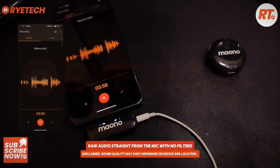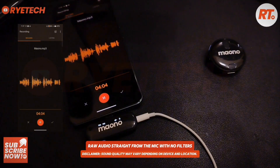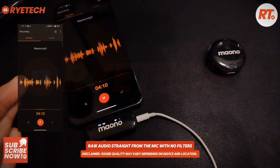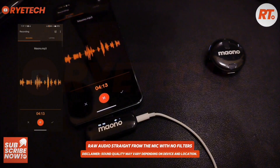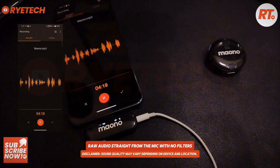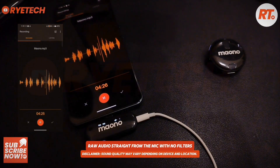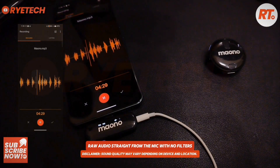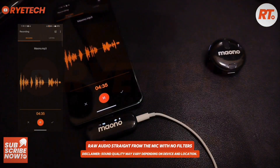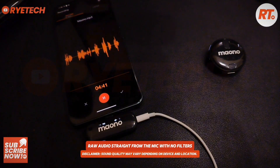We're gonna do some more sound tests, but this is the initial sound test and check so you know how it sounds. You also have a quick guide on how to set it up on your phone when you vlog or do voice overs. This is the Mayono WM620 wireless microphone — tell me what you think, please subscribe, see you in the next video!